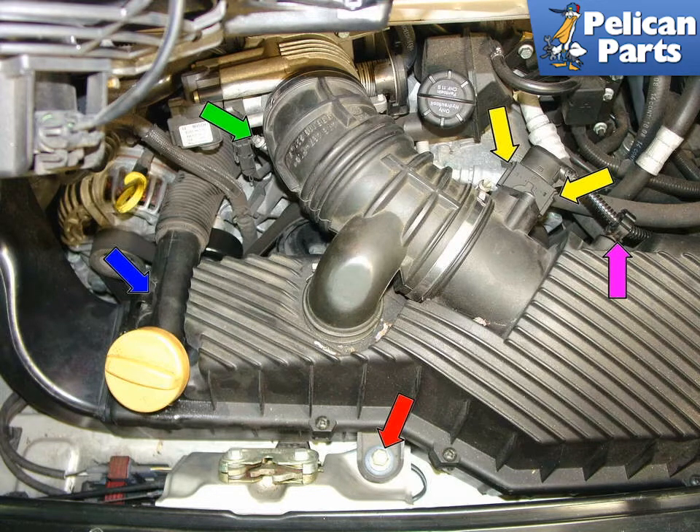Pull the oil filler tube up and out of its clip on the air box, as indicated by the blue arrow. Finally, unbolt the 13mm bolt holding the air box inside the engine compartment, red arrow, and carefully lift the air box out of the car.